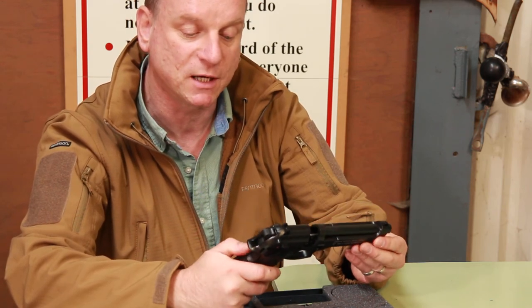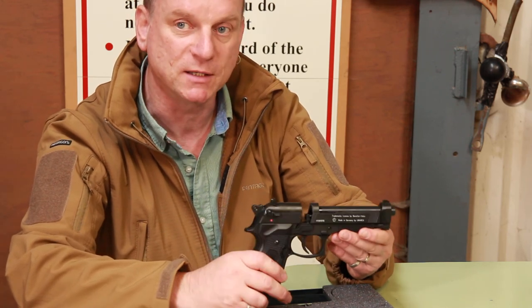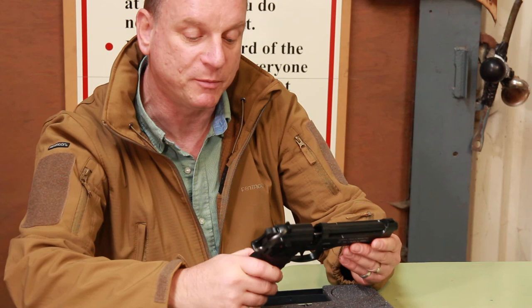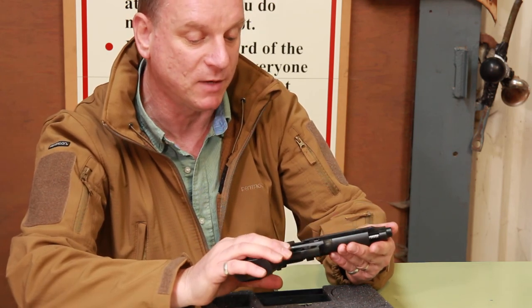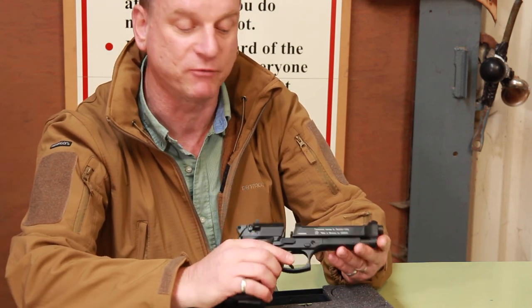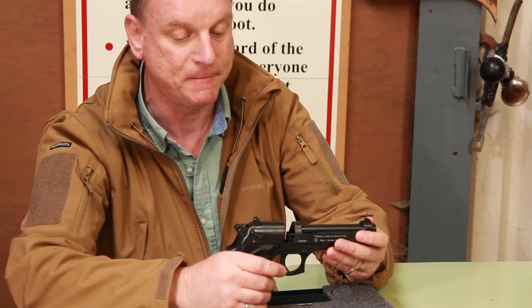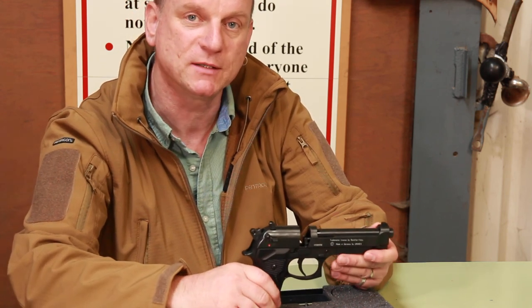Obviously we're restricted in this country to what we can shoot pistol-wise. When these came off ticket years ago they proved to be very popular with ex pistol shooters. And I love them personally — I love pistol shooting. This is the nearest we can get really in this country. So that's the Umarex Beretta 92FS CO2 pistol.